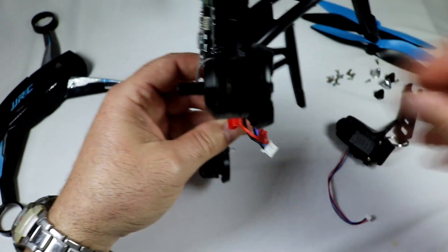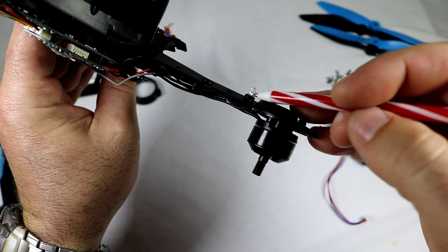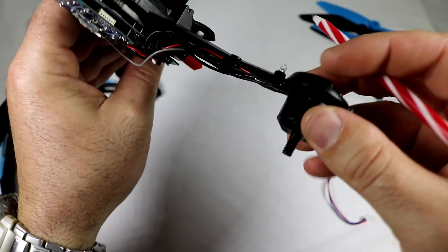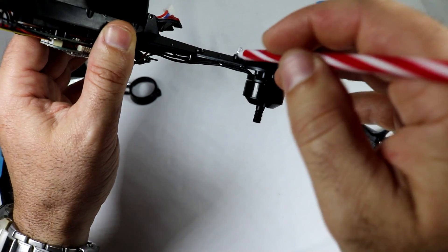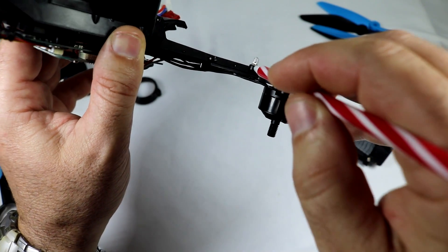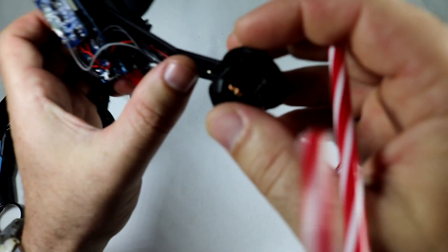So I went ahead and just did a mod where you can extend the LEDs down below the arms. Unfortunately the X1 has a really bad problem with lighting - the LEDs are tucked way up inside this little collar here and you can barely see them when you're flying.